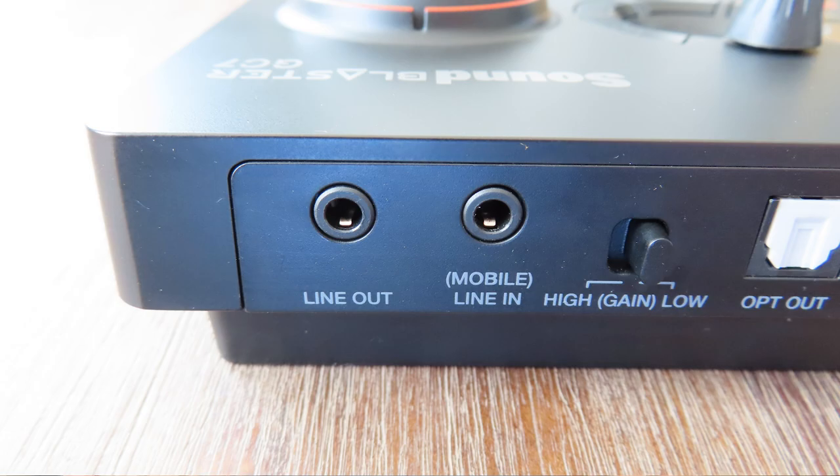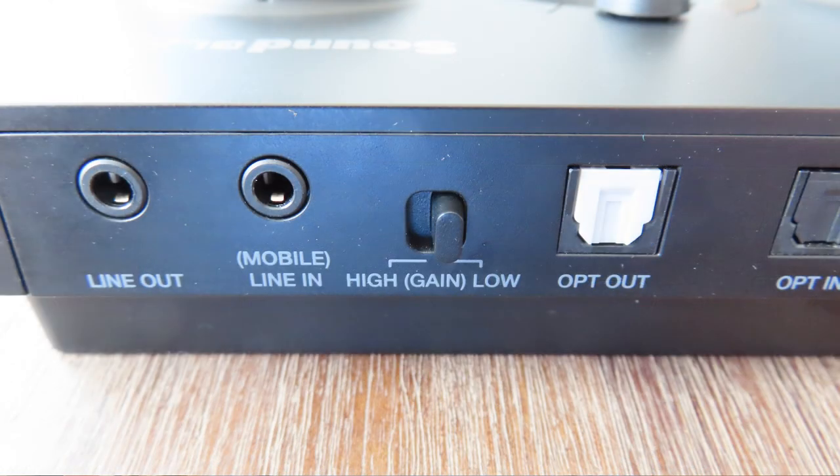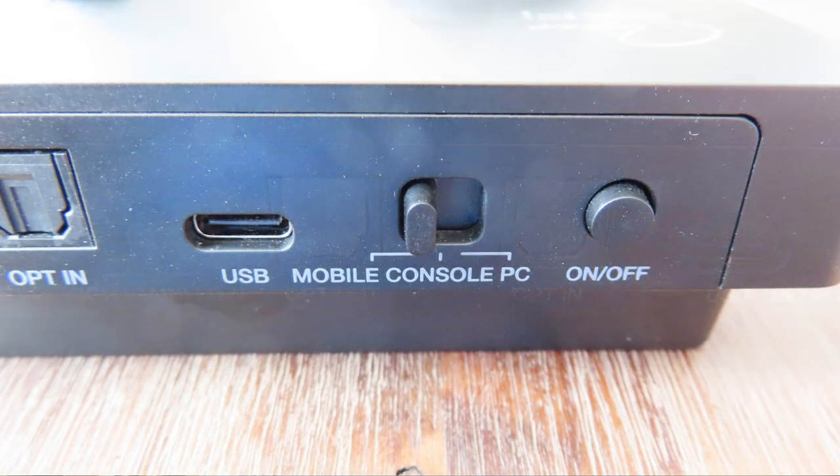On the rear, from left to right, you have the line out, the mobile in, the gain switch, an optical output, a USB-C connector, a connector for the input selection, and an on/off button. That last feature is something I really like because a lot of other sound cards just don't have an on/off button anymore.